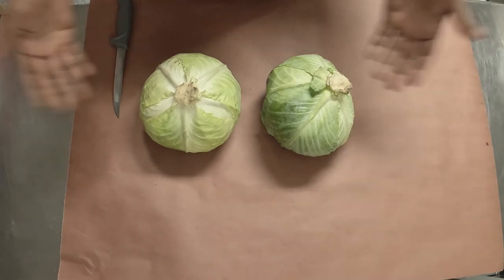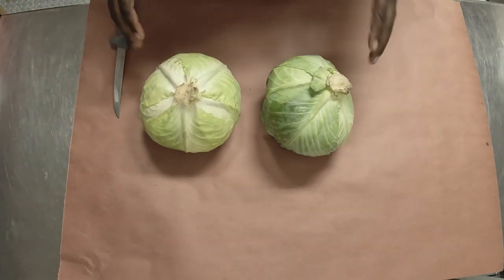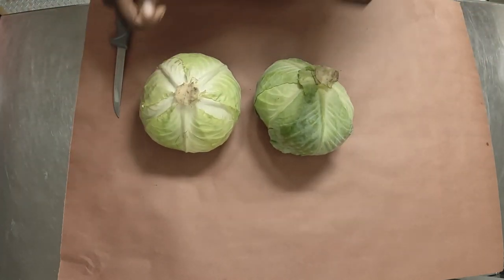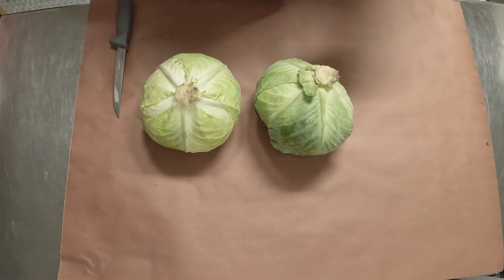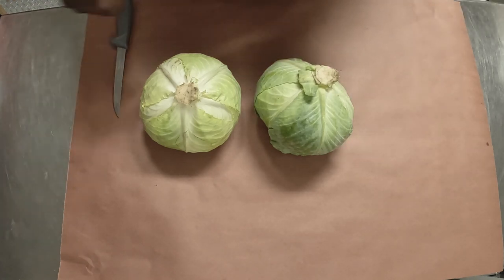All right, so today all we have are two simple heads of cabbage from my local grocery store. We're gonna go ahead and break these down — cut the stems off, cut that root out of the bottom, dice it up, not totally fine but just get it in nice-sized chunks, drop it into a pan with a little olive oil and a little all-purpose seasoning. We're gonna throw it on the smoker at about 250.